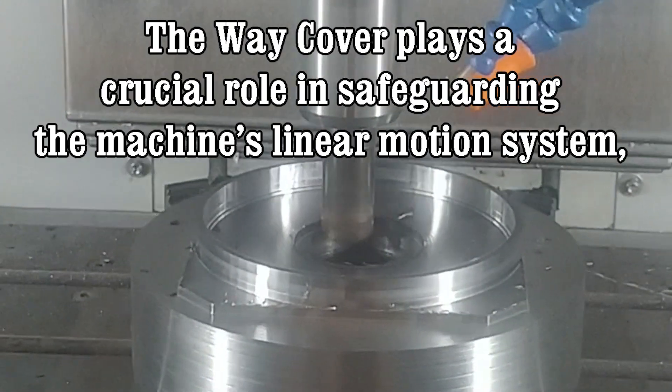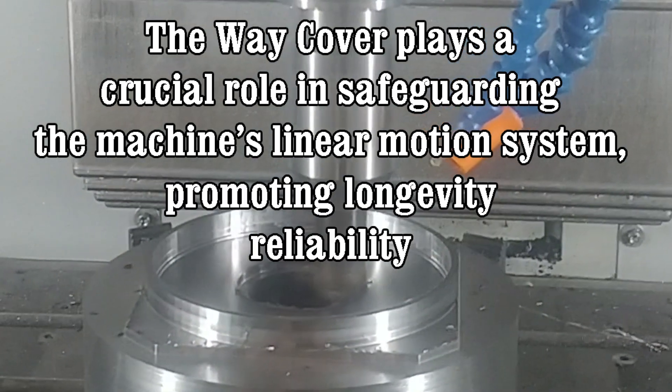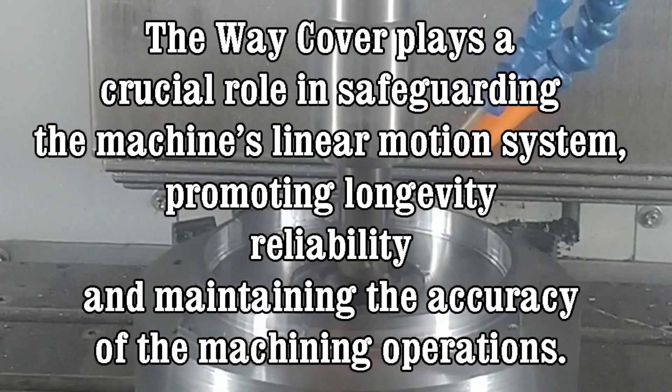Overall, the way cover plays a crucial role in safeguarding the machine's linear motion system, promoting longevity, reliability, and maintaining the accuracy of the machining operations.